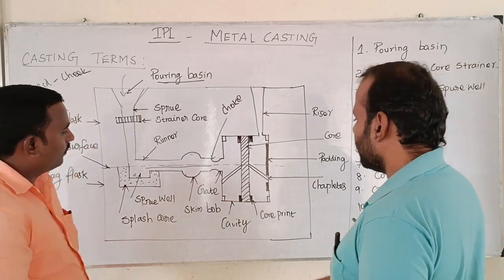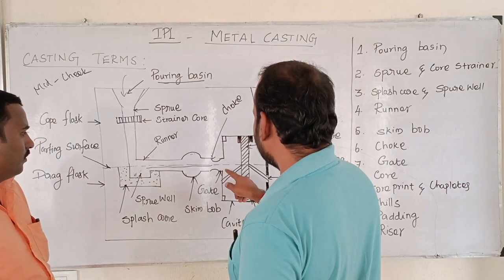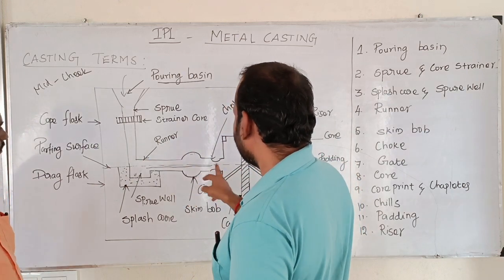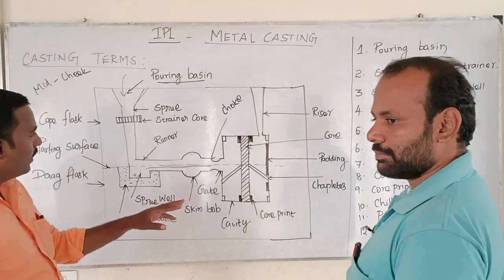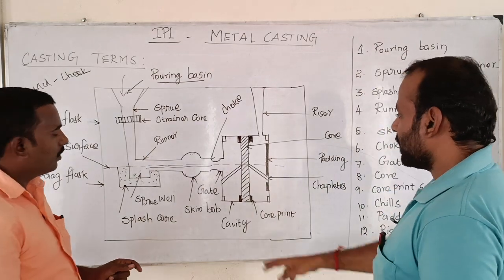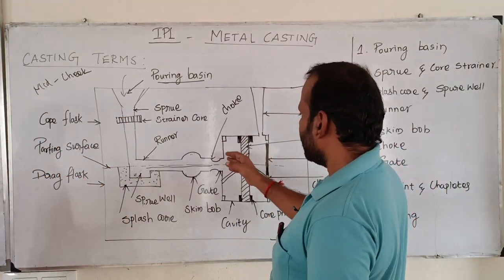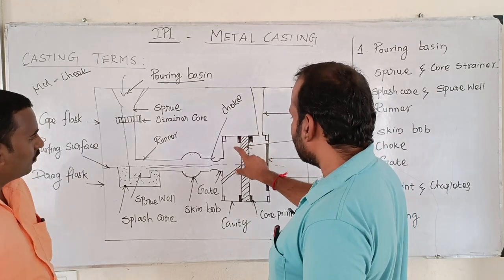The gate is the entry part of the molten metal, giving the soundplate of the inner cavities of the molten metal. It allows metal into the interior of the mold cavity. The core is used to produce the internal cavities.